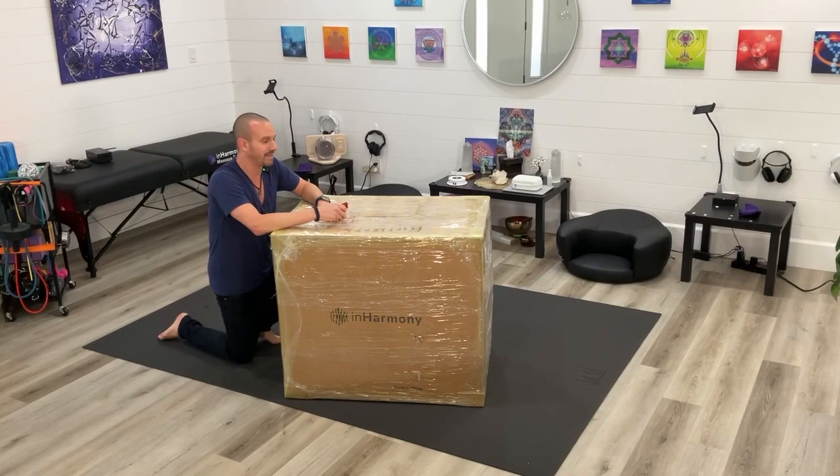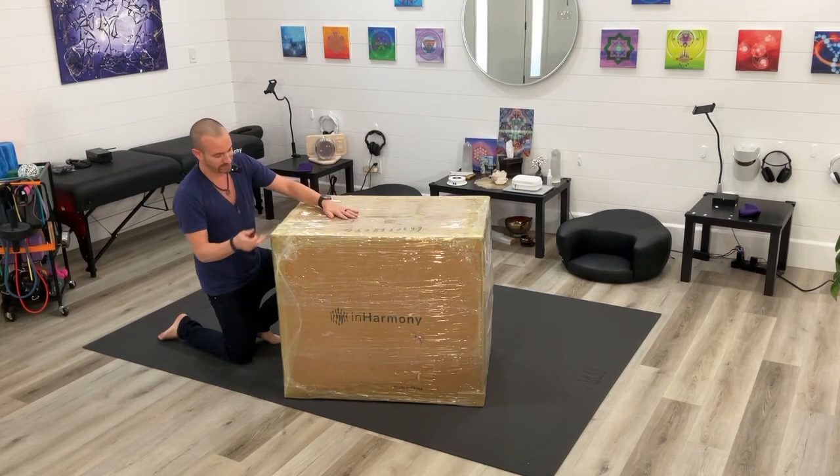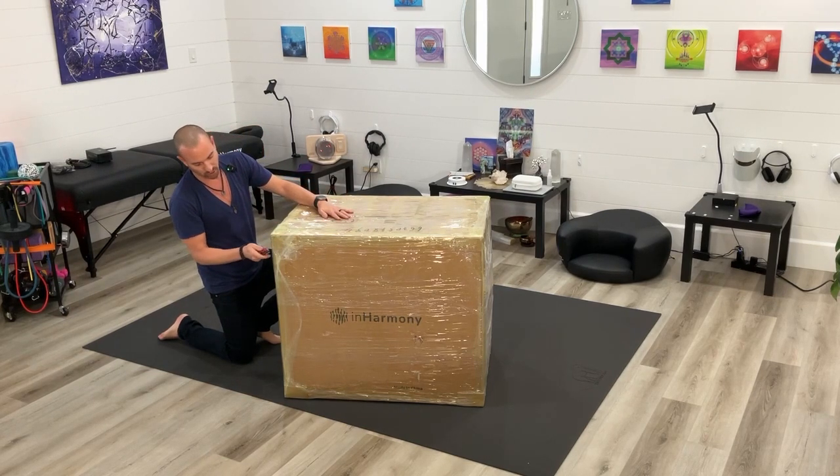Here we go again — this time the In Harmony Sound Lounge 2 unboxing, and it is a big one. It's our biggest box, our biggest shipment, and also our biggest unit. We've been reinforcing the corners on this one.